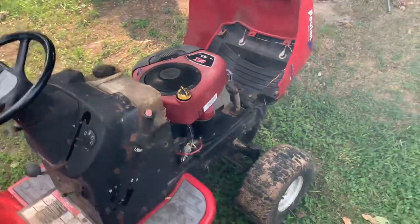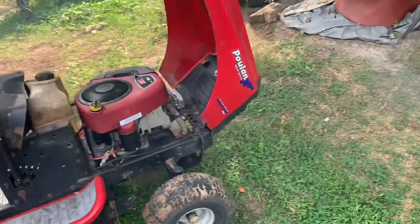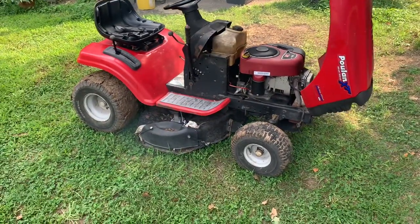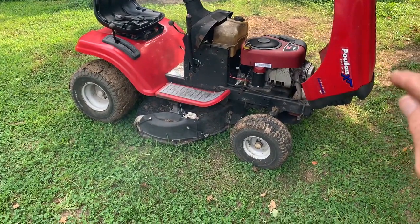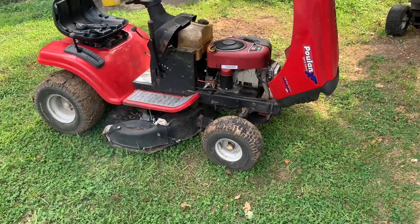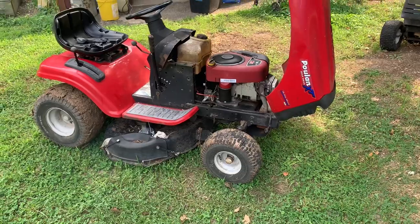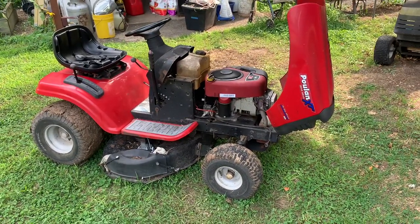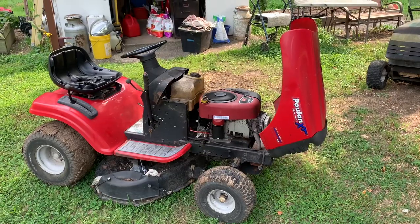Well, that sounds a little bit better. Sometimes you just gotta do the job twice in order to get it done. But I guarantee you I won't forget about the way those shrouds go on those lawn mowers. But as many of those fans as they are selling, I'm not the only one to have ever done that.